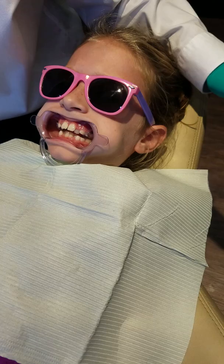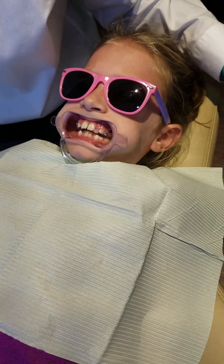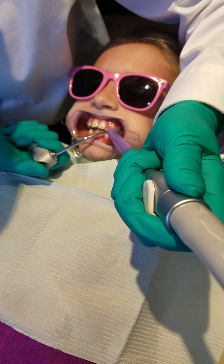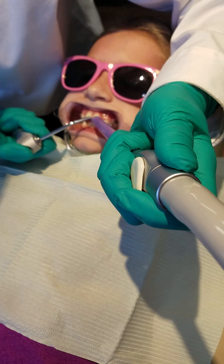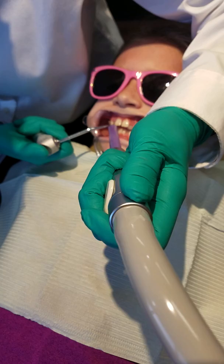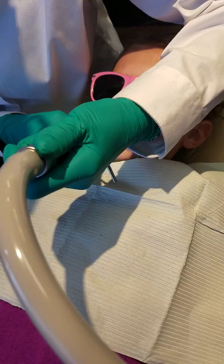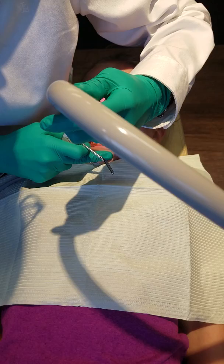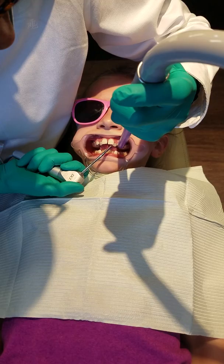Sorry, kiddo. Okay, I'll turn it over and mark the water. Keep your tongue back, kiddo. Keep your tongue way back away from your teeth. Okay, open a little bit. Let me get back there. I'm going to rinse a little more. You try to keep your tongue towards the back of your mouth.